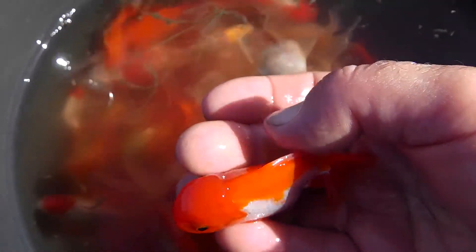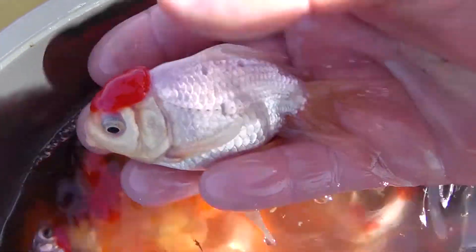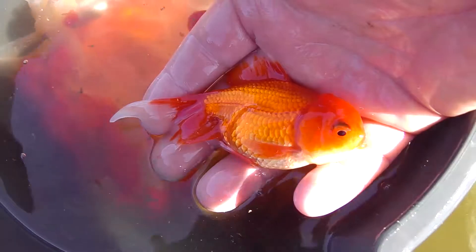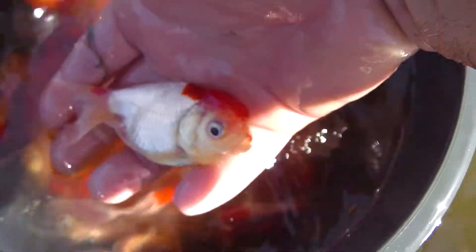Beautiful red and white aranda. Nice little head growth starting. There's a red cap aranda. A red aranda. Another red aranda. Another red and white. Bigger red cap.